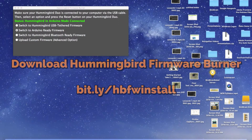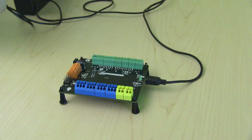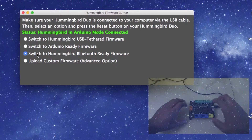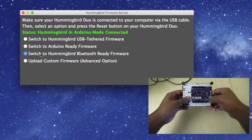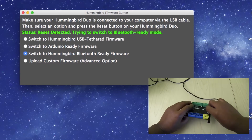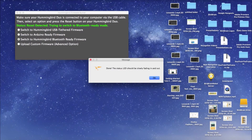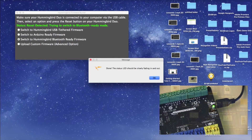We will start with your Hummingbird firmware burner. If you have not already done so, head to the link you see here to download the Hummingbird firmware burner. First, make sure to plug your board into your computer using the USB cord provided in your kit. In the Hummingbird firmware burner, select Switch to Hummingbird Bluetooth Ready Firmware. Press the Reset button on the bottom of the board for one second and then release it. You should see a message stating that the firmware uploaded successfully. Also, the status light by the USB port should be slowly fading in and out.